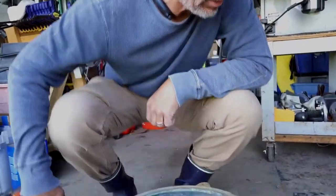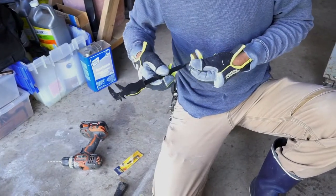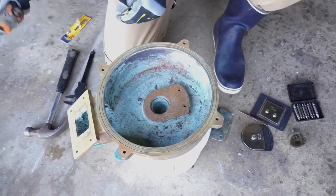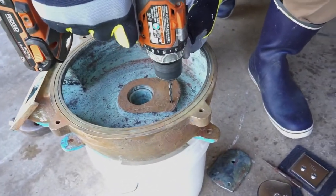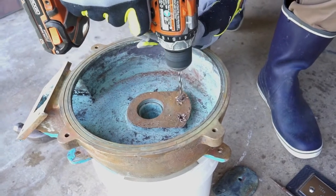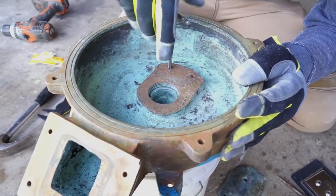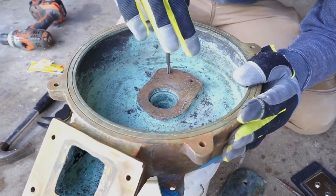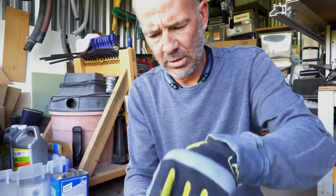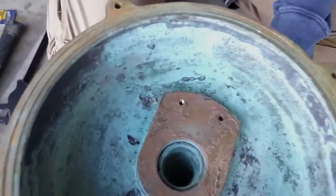Our game plan is to drill these suckers out and then put a quarter-20 tap into each one of them, so I can put the things back in their old locations. By the time I go through the plate and washer, it'll probably be okay. When I drilled it out, the broken-off bolt piece basically crumbled and the new bronze revealed itself. I just chased the threads — they look pretty good.